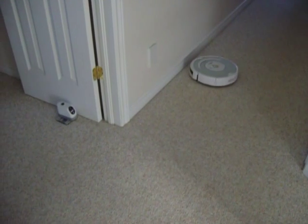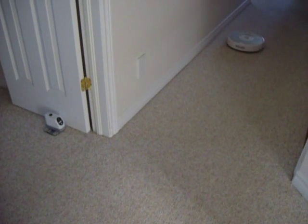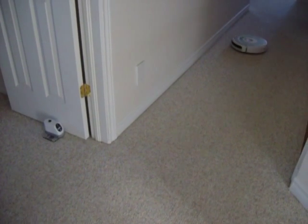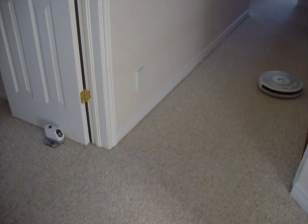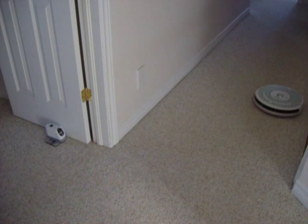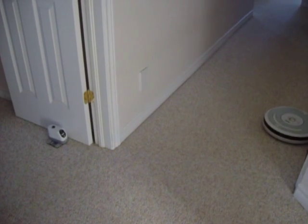Verification of Roomba working with a 400 series virtual wall. There it comes, there it goes. It is true, it does not like getting close to it. Even though it's positioned and hidden fairly well, you'll see that it will not come straight to the wall.